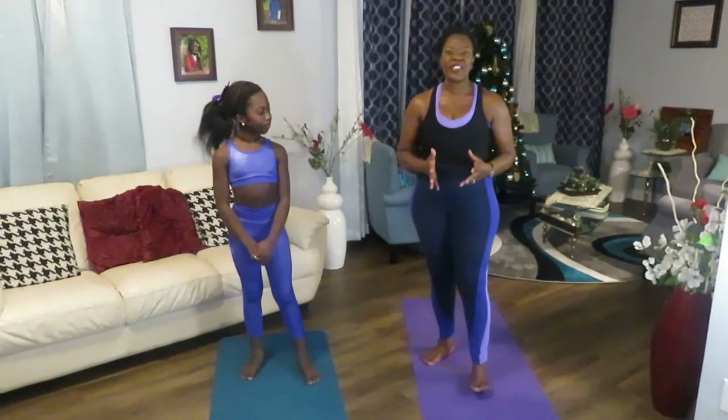Hi everyone and welcome to another edition of Home Healthy Living. I'm Hope. Hi everybody, it's me, Pearl. Yes, welcome co-host.